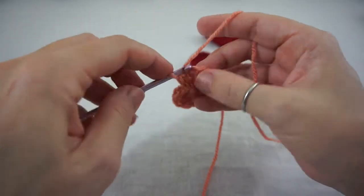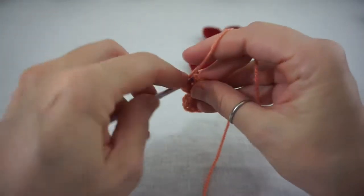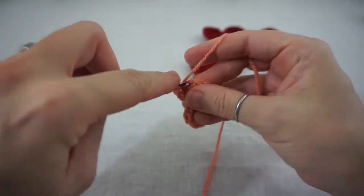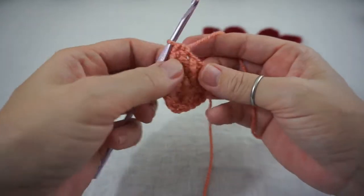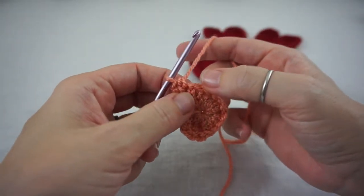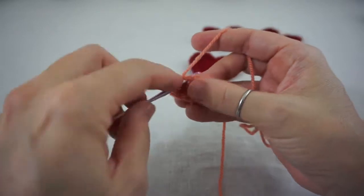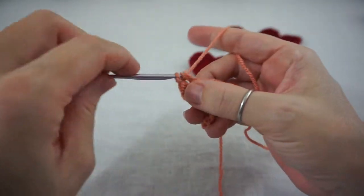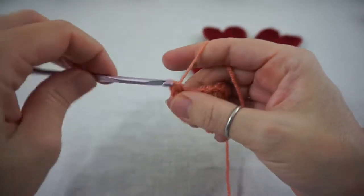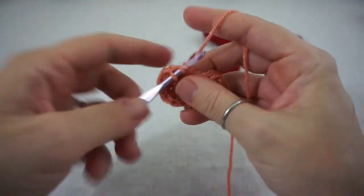Now we are going to do two half double crochets right into that chain. Yarn over, insert your hook, yarn over, pull through one, yarn over, pull through all three, and again into that same stitch. And now you are going to do three half double crochets into that next stitch: yarn over, insert your hook, yarn over, pull through one, yarn over, pull through all three — repeat two more times. Then two half double crochets into the next stitch.